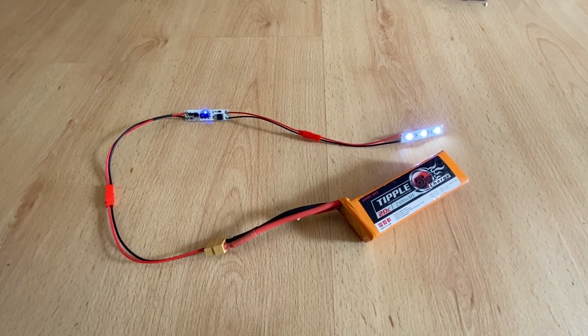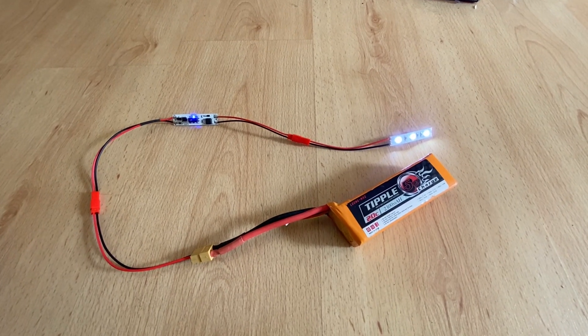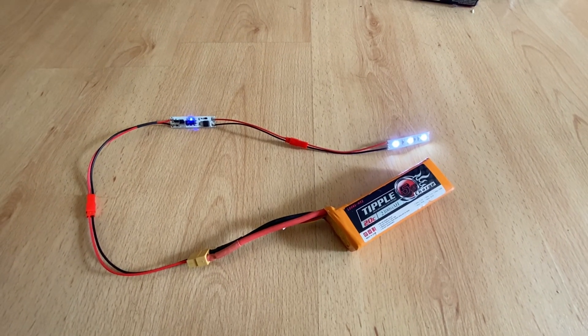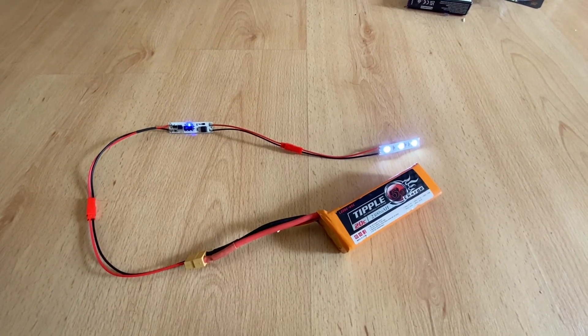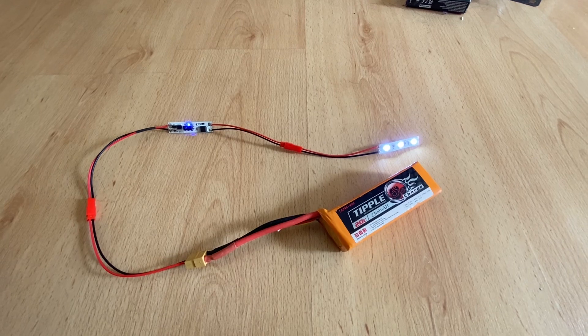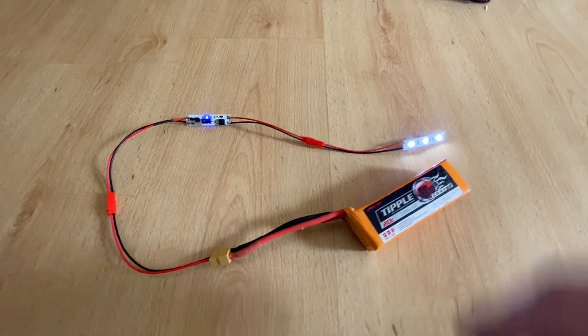I found when I was using my droid recently that a lot of people were waving their hands at it, as if to try and trigger something. So what I might think about doing is installing one of these somewhere and putting some lights behind the holo projector, so as the public wave their hands in front of it, the holo projector light comes on or something like that.